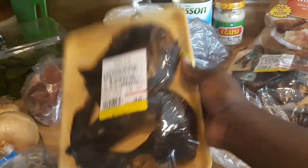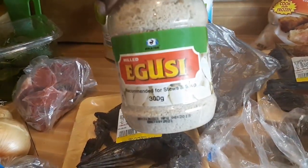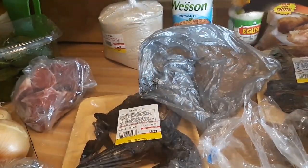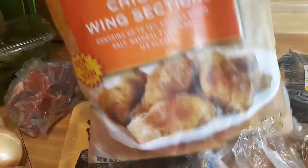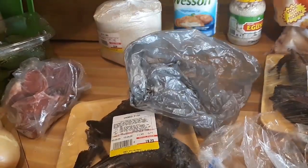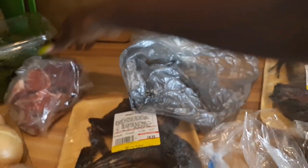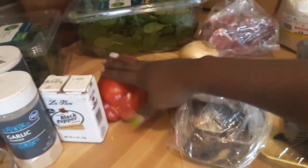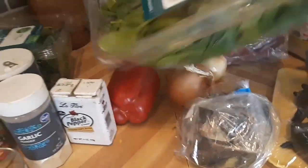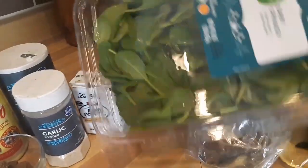You see the price, guys — these things are not cheap, just for the fish. Then I have my ogusi seed right here that I'm going to be using — it's already ground for me. This is the chicken for the spinach stew. I got my oil for the spinach stew, then I picked up some gari because we didn't have any more in the house — we love gari. I also got cow beef for the spinach stew, onions and red bell pepper, and some fresh bagged spinach. I like using the fresh kind when I can.